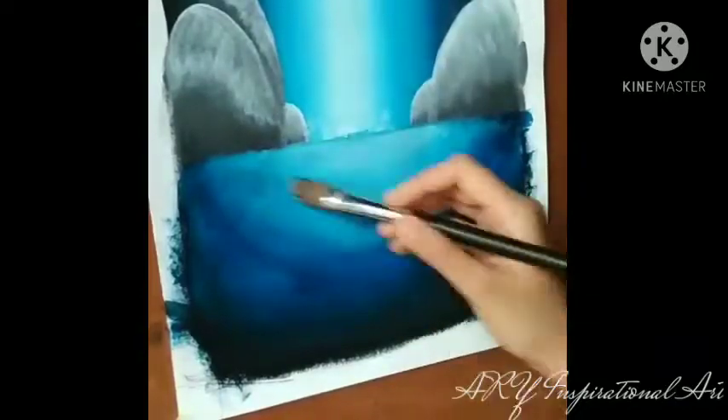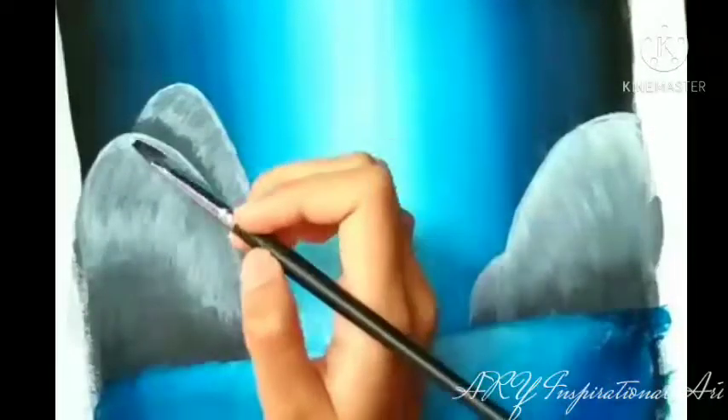Now it's best if we let the lower part of our painting dry off a bit. Till then I'll be working on our unfinished rocks.